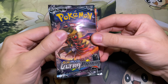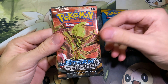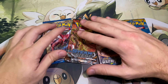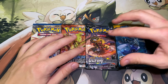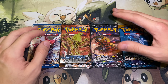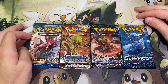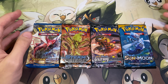For the packs we have Sun and Moon, Ultra Prism, base set Sun and Moon, XY Steam Siege, and XY Breakpoint. The main reason I bought these tins was for Celestial Storm, but after purchasing them I watched a video realizing that the repacks did not come with Celestial Storm, so we took an L there. But Ultra Prism is still pretty cool, so we'll go ahead and take a look at these. I'm going to crack the rest of these tins and I'll be right back.